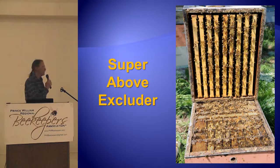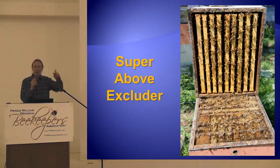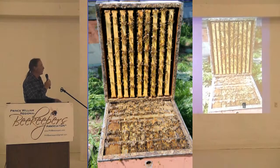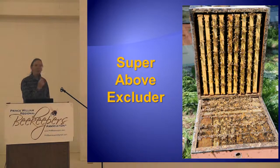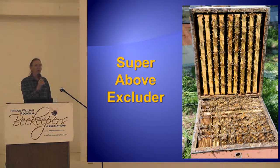You can put a queen excluder on top of a double nuke box. As long as the queen can't cross over the divider — as long as the screen from the excluder is touching the divider — the queens can't cross over. It doesn't matter if the bees cross over. The bees get along just fine. They don't fight. They don't go after the other new queen. They fill the super, working together filling it.